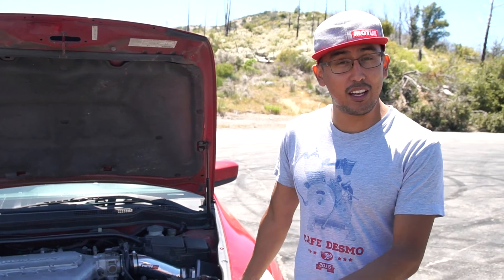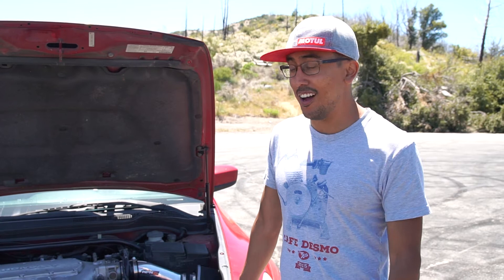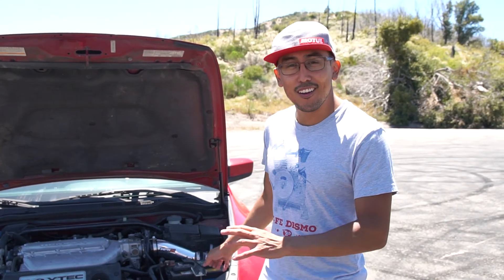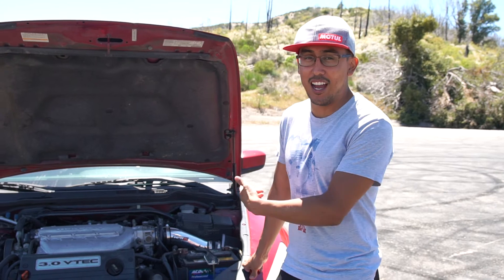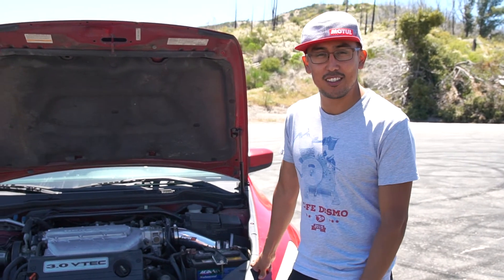One day I'm going to get a cat-back exhaust, and it's going to definitely add a lot more sound to the car. I love this motor, this V6. I wish Honda would put this in other cars besides the Honda Odyssey and the Accord. This motor sounds great, and this intake adds a lot of life to it. If you want more sound, I would definitely go with this.